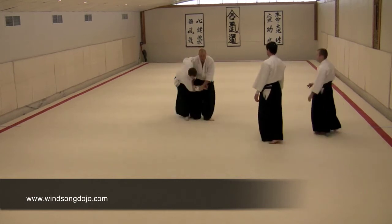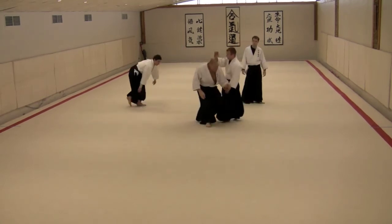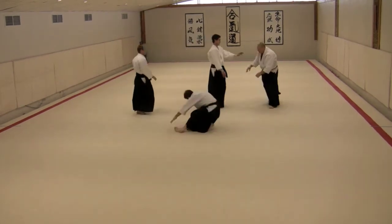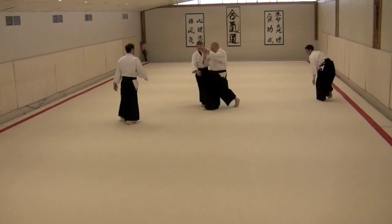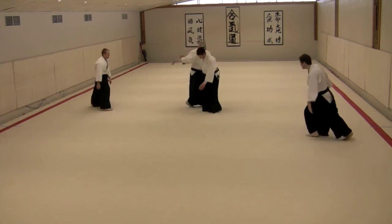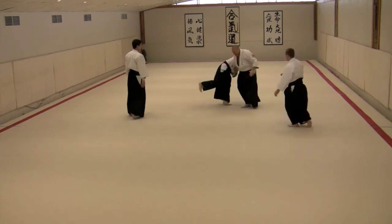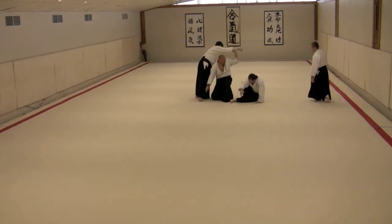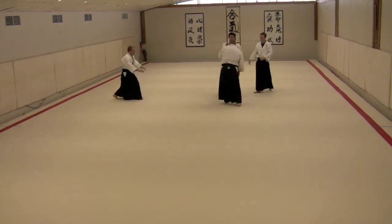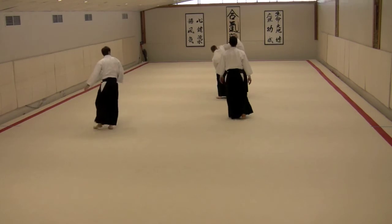You can do quite a bit of multiple attack work just dealing with these types of positions. Just coming out — there you go, there you go — just as the attack comes in. Just a moment of evasion, right there. Moment of evasion, right here. Moment of evasion, right here. Moment of evasion, right there. Good.